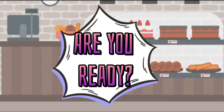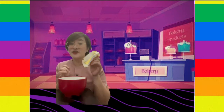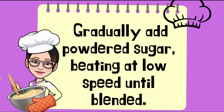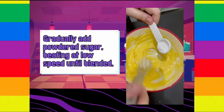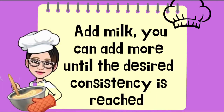Are you ready? Let's start our fun activity today. First, you need to put the butter into the mixing bowl. Make sure that the butter is soft enough for you to beat it properly. Beat the butter at medium speed using a whisk. Add powdered sugar and beat it until it blends together. Now you can pour the vanilla for flavor. Now you can add the milk until the desired consistency is reached.